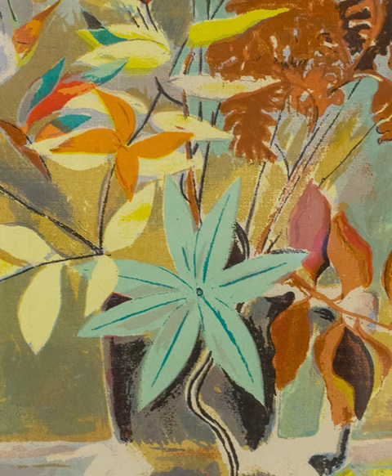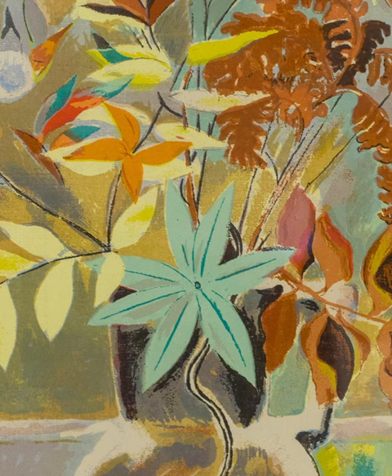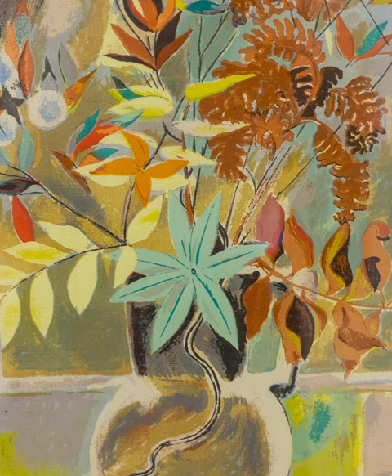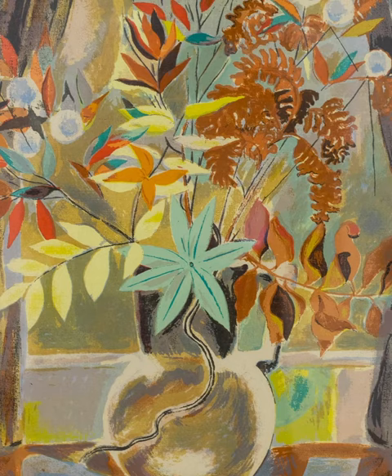She also experimented with Cubism and is credited with being one of the few American modernist artists who introduced European artists' theories and styles to the United States during the early 1900s. One of the ways this was done was that both she and her husband, William Zorak, exhibited in the 1913 Armory Show in New York City.